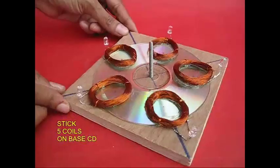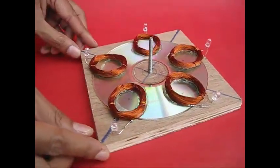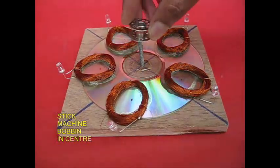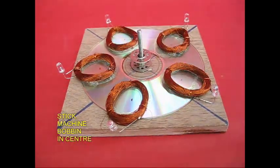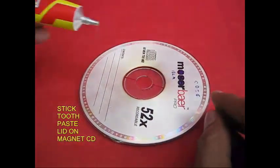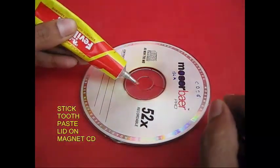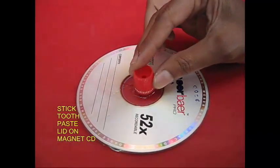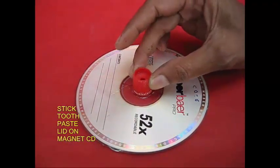This is the base CD. This is the coil. This is a small sewing machine. Then we put it in two nodes. The glue goes on top, to put it in a brief toothpaste tube.